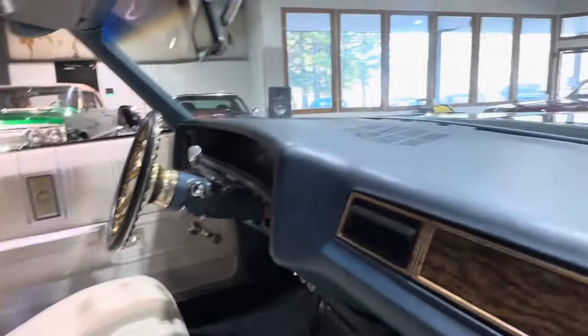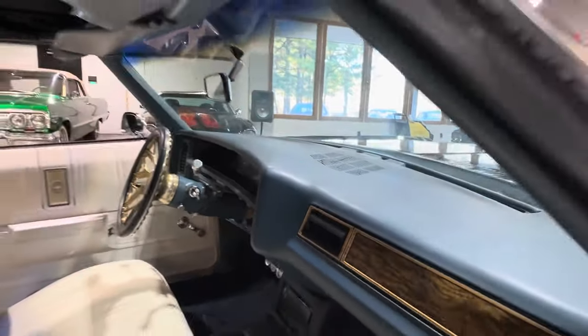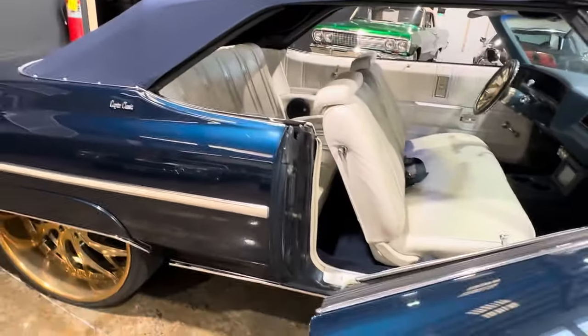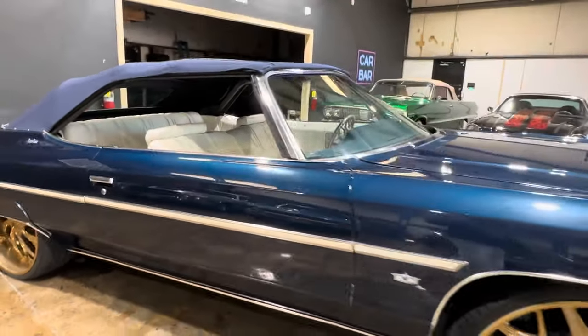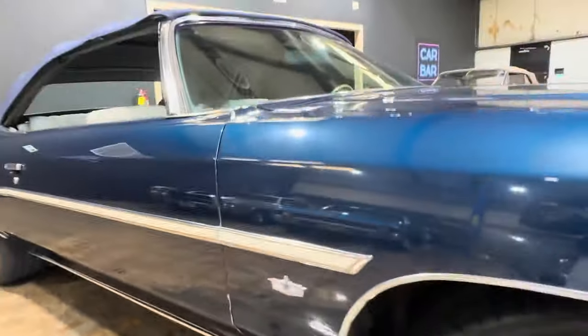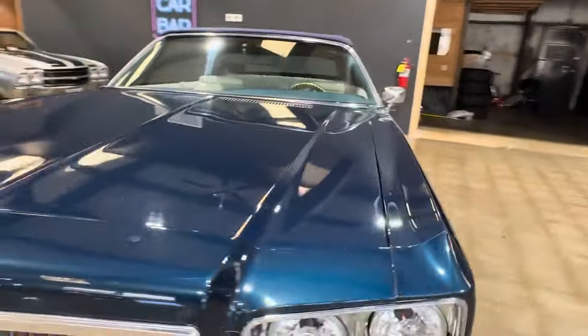The interior is nice. Carpet's new. Seat covers are in really good shape. There's a small crack in the speaker grill there — typical for the year. Those things close up really straight; they're hung really well. There's a little spot in the paint there.